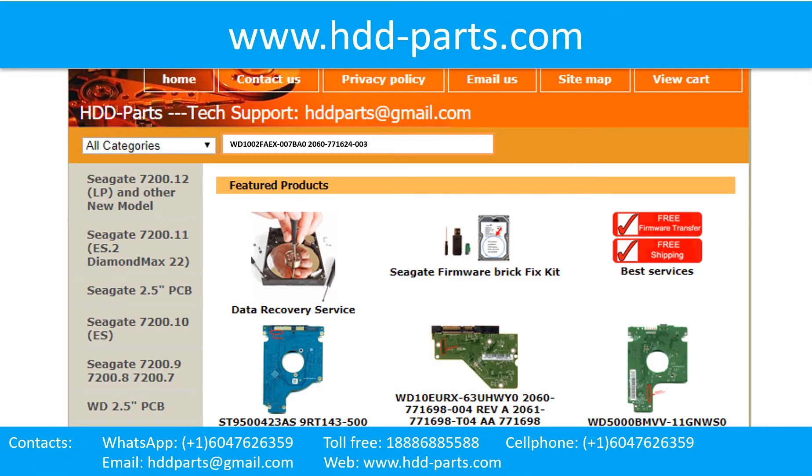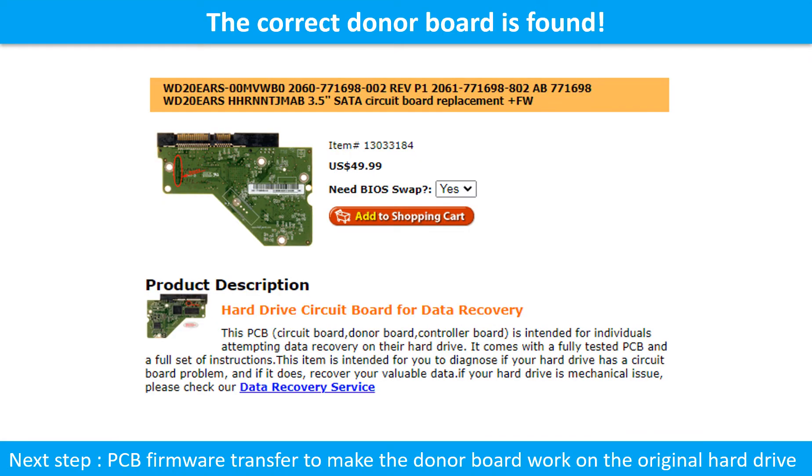We use the hard drive model number, PCB board number, PCB board sticker number, and CPU number as references to search for the donor PCB board. Once we find the correct donor PCB board, the next step is to do the PCB board firmware transfer to make the donor board work on the original hard drive.